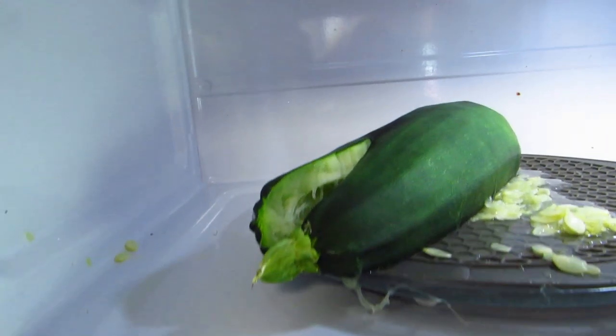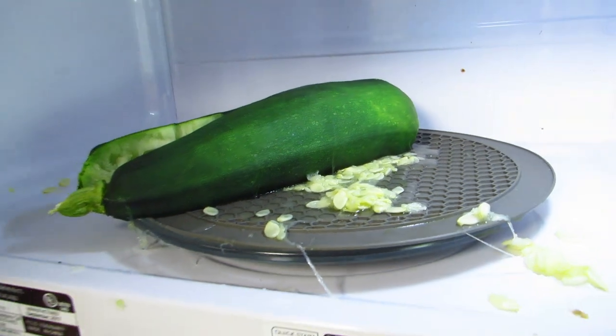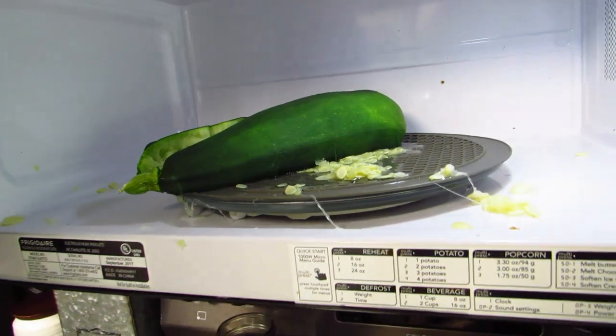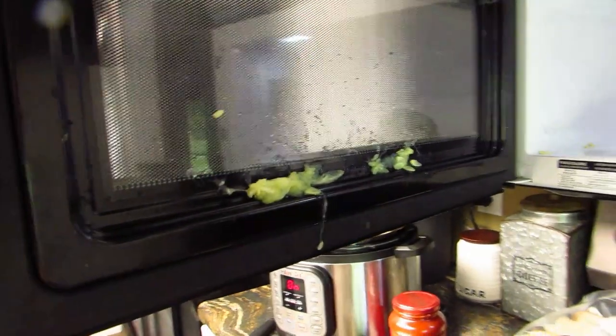I blew up the zucchini in my microwave. I'm making stuffed zucchini and I thought the zucchini has to get tender so you can cut it and get all the filling out. Evidently I left it in there too long, because the whole thing exploded — the whole microwave turned off and everything. I thought maybe I broke my microwave.